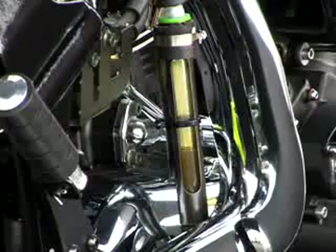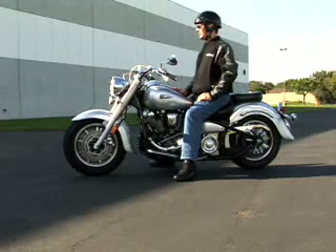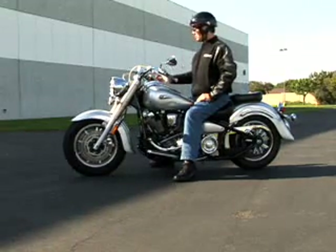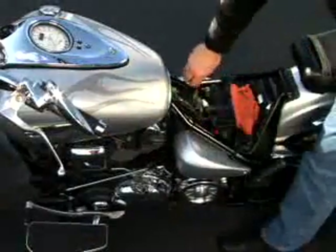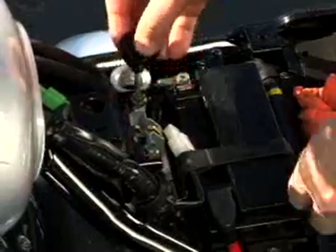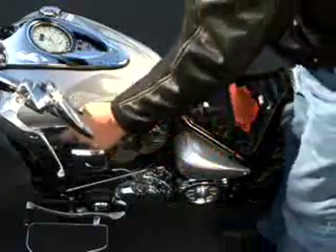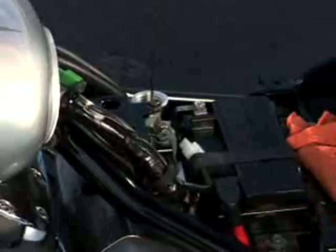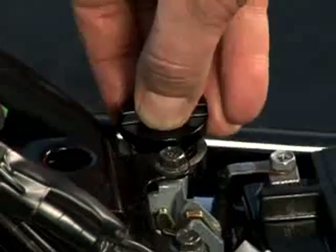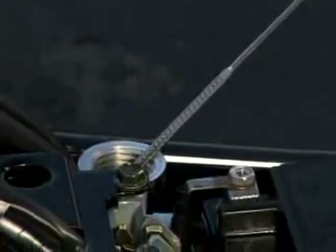Let's return to our demonstration. After the engine has idled for 30 seconds, turn the engine off and remove the seat. Unscrew and wipe off the dipstick. Hold the bike in an upright position and insert the dipstick, but do not screw it back in. Remove the dipstick. Now you will get an accurate oil level reading.